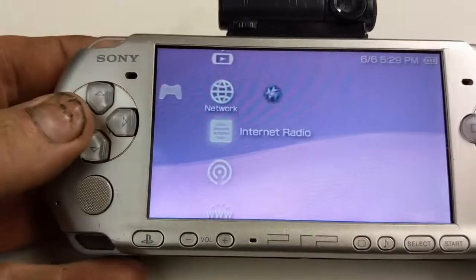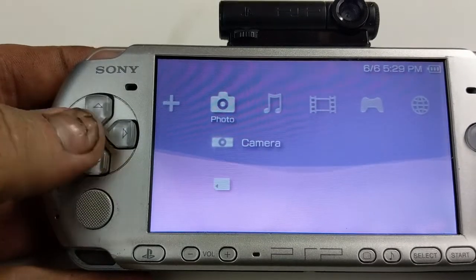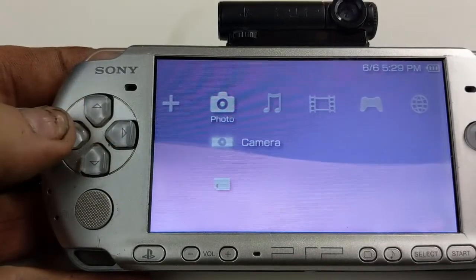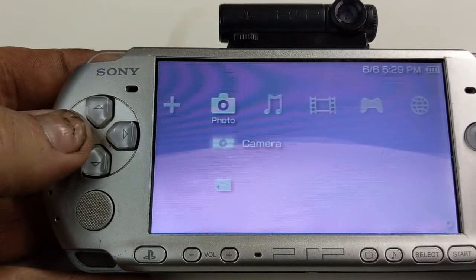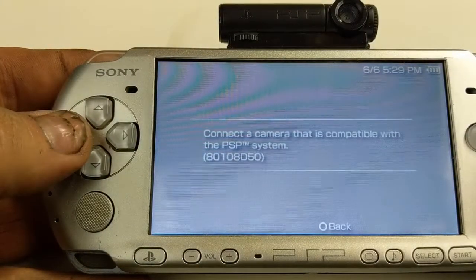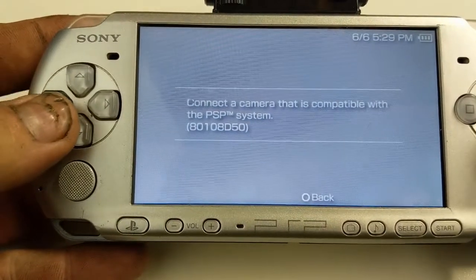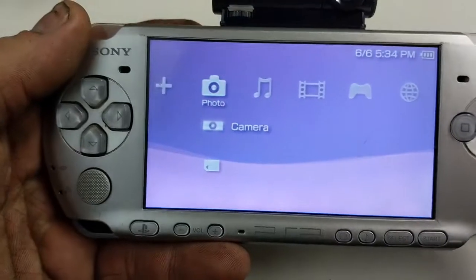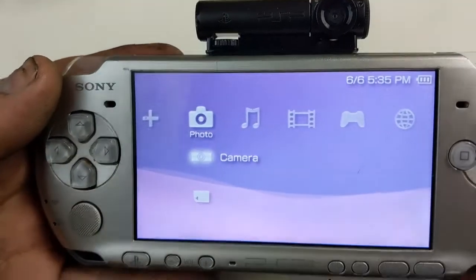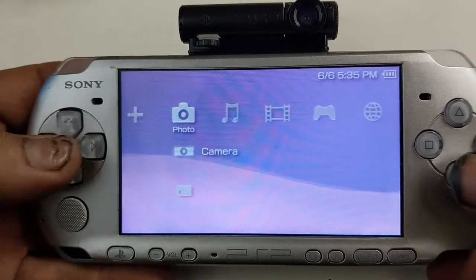We've got the PSP camera attached. It does have a microphone on that side. And we're going to go ahead and slide over to here. Now the camera shows up automatically, which is kind of cool. Connect the camera that is compatible with this PSP system. So we've got the camera all snugged down, and just go to camera.